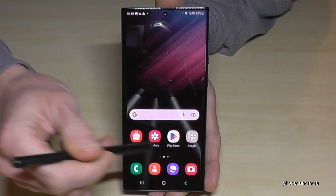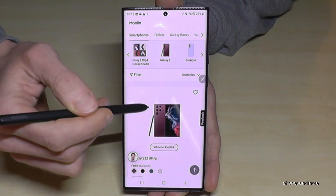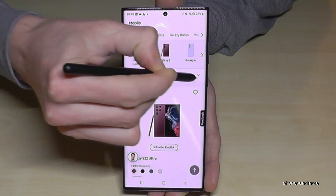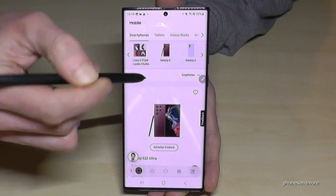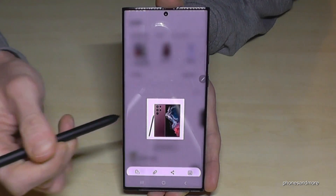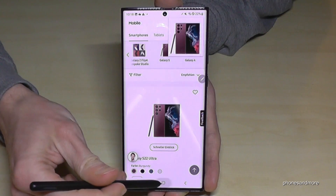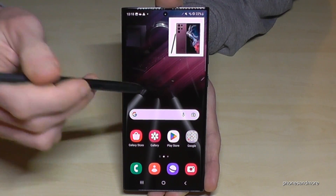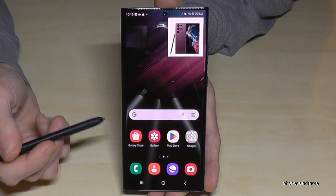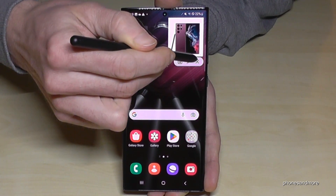There's another nice tool in the S Pen menu — go to the S Pen menu and tap on 'Smart Select'. Now you can select a part of the screen, for example just the phone here, and you can pin it on your screen and work with it — draw on it or whatever you want to do with that little picture. It's pretty nice.